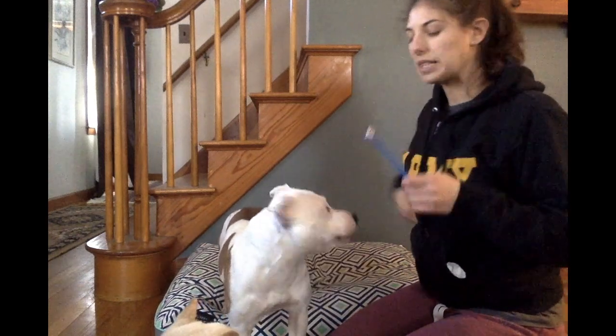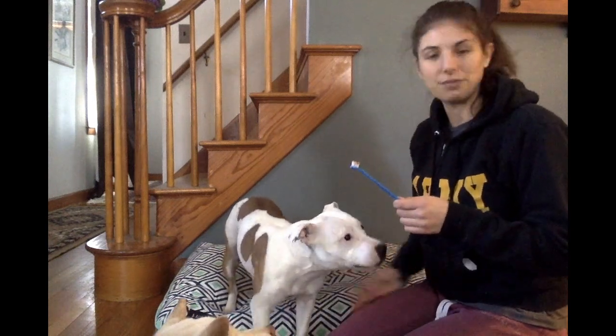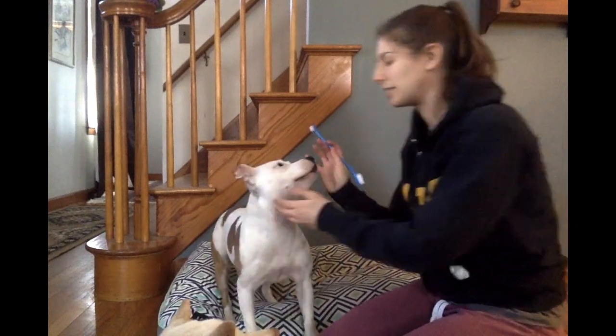You can use treats as well. It's not like humans where once we brush our teeth we're not supposed to eat — with the dog you can feed them right away, it's not a big deal. I might just do the other side.